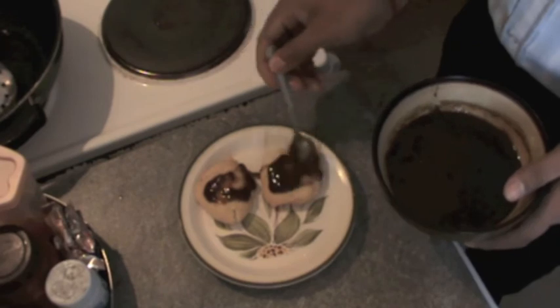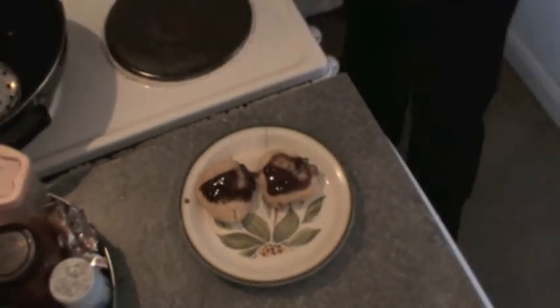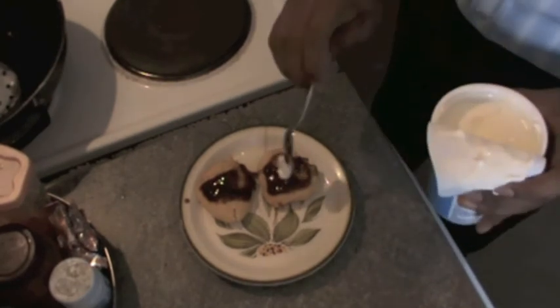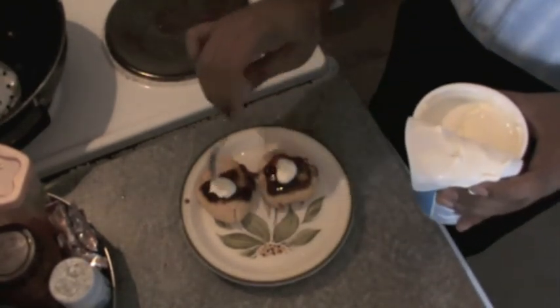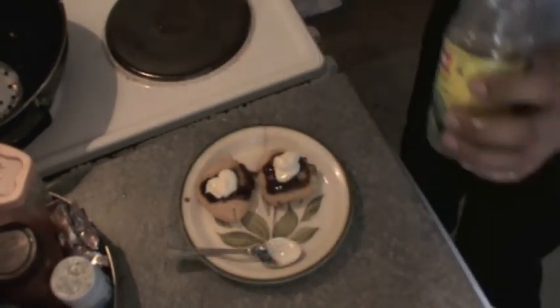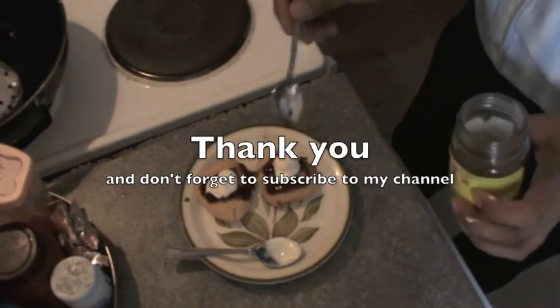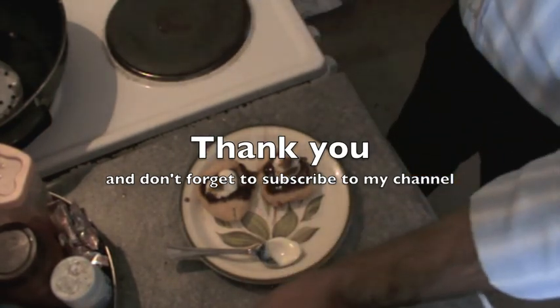Put the tamarind chutney and yogurt over them. They already look so good — the yogurt and the red chutney look wonderful together. Now put all the spices on top.